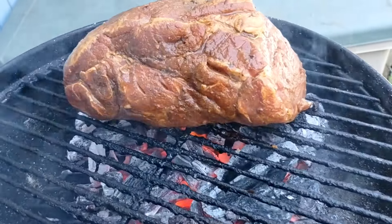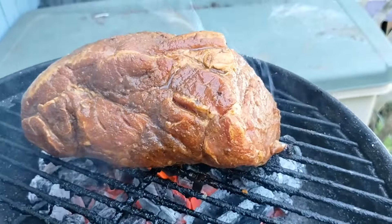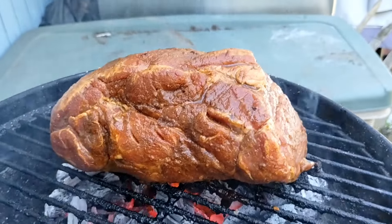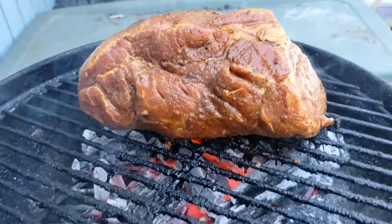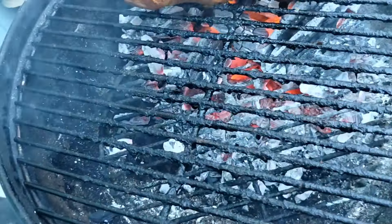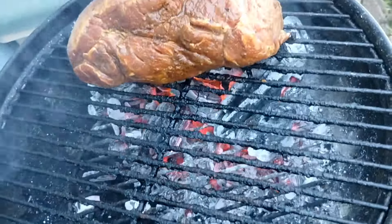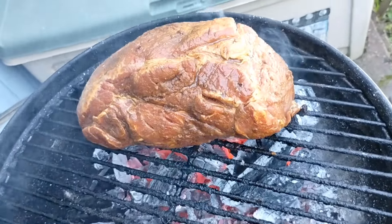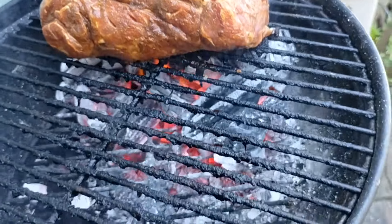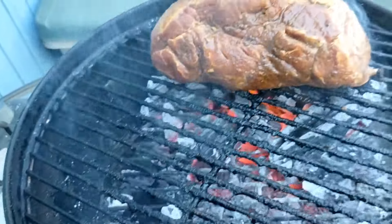There it is, guys. Doing like 10 minutes to the side here — we got four sides, we'll figure it out. Then just put it on this side for the remainder of three hours or whatever time you got. It's going to be awesome — buttered pork.